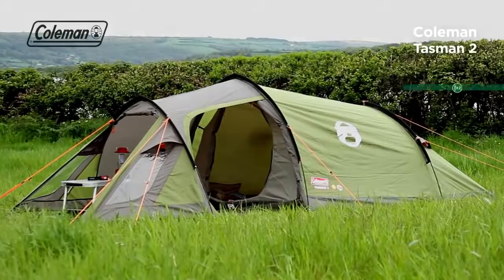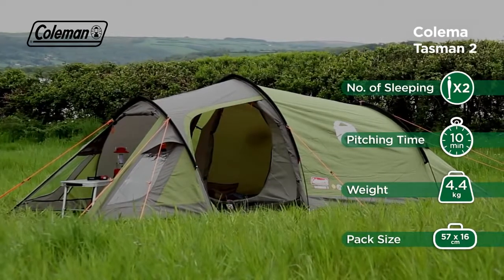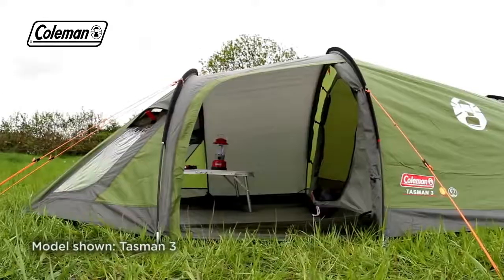The Coleman Tasman tent is the perfect partner on multi-stop and weekend trips, offering comfort and convenience on the campsite. Its aerodynamic, peaked tunnel structure provides maximum space and head height.